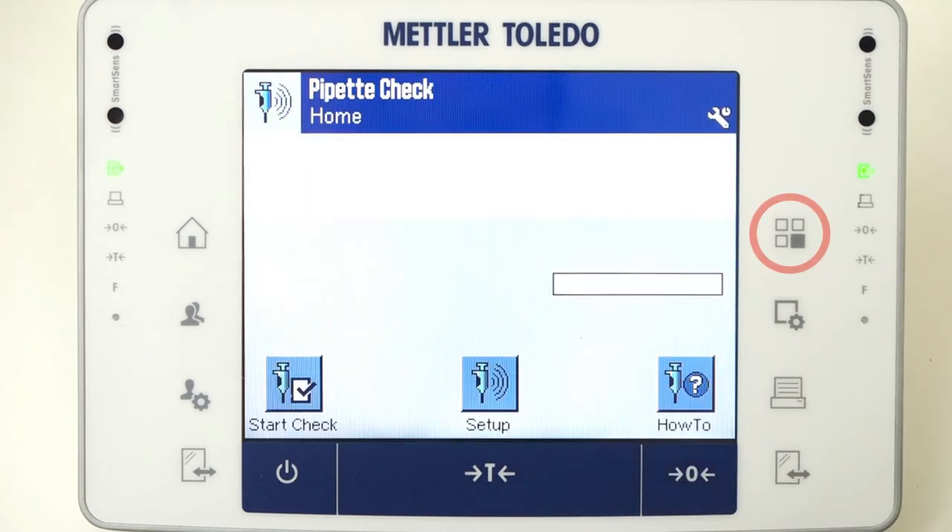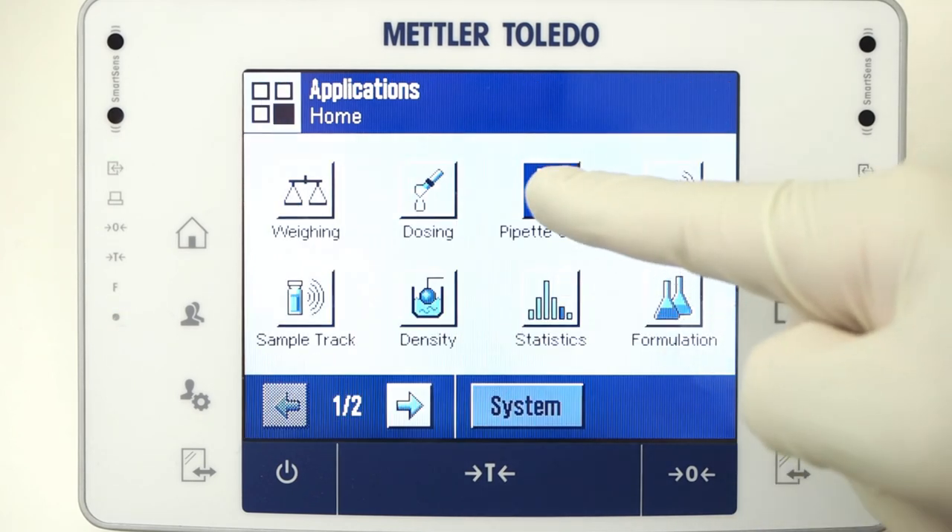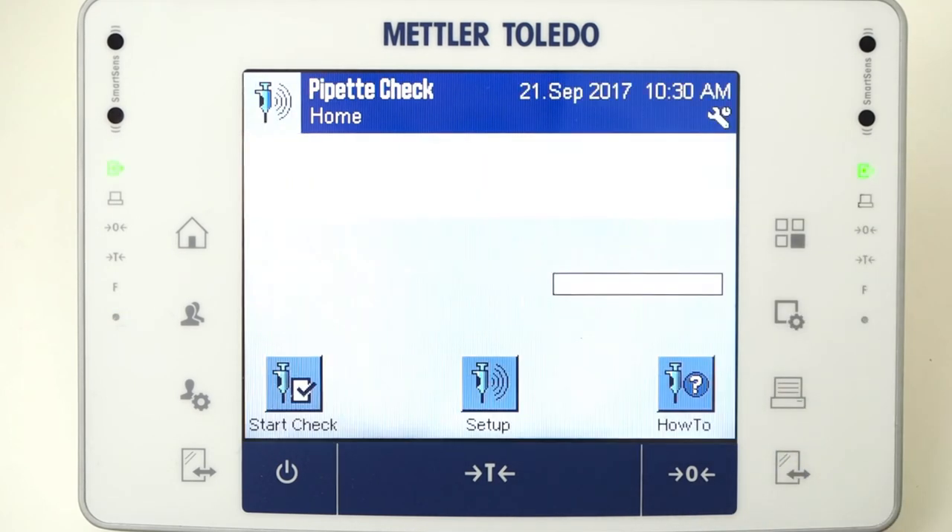Press the square select button outside the screen and choose Pipette Check. The balance and EZDirect Flex RFID scanner are set.